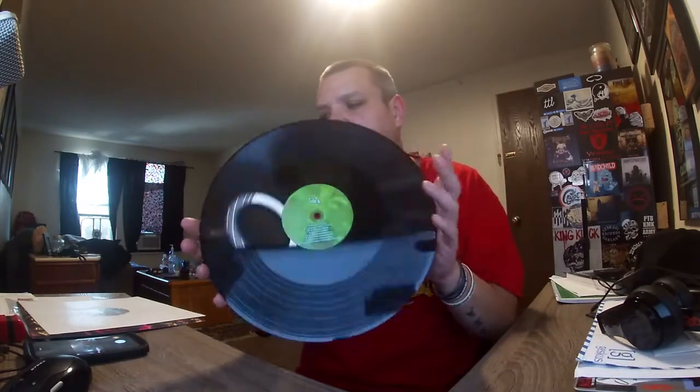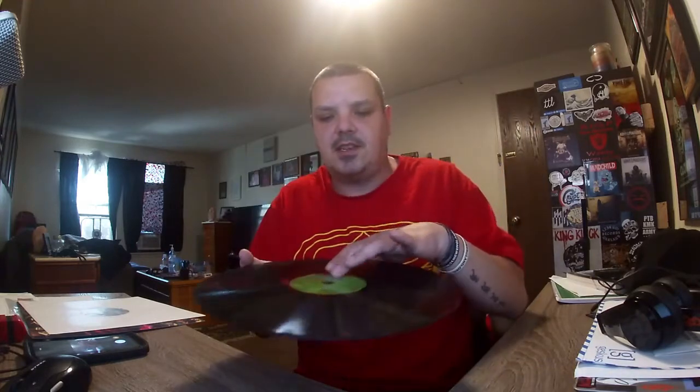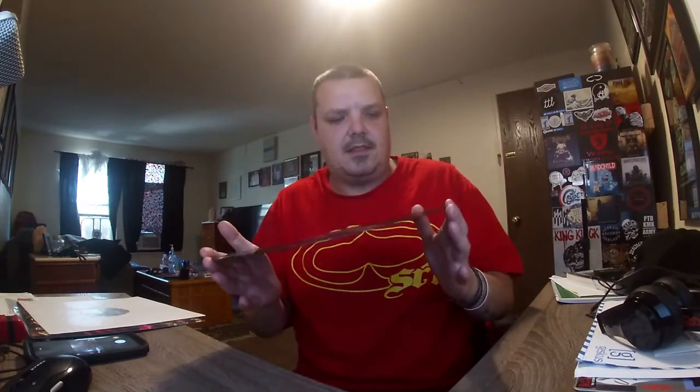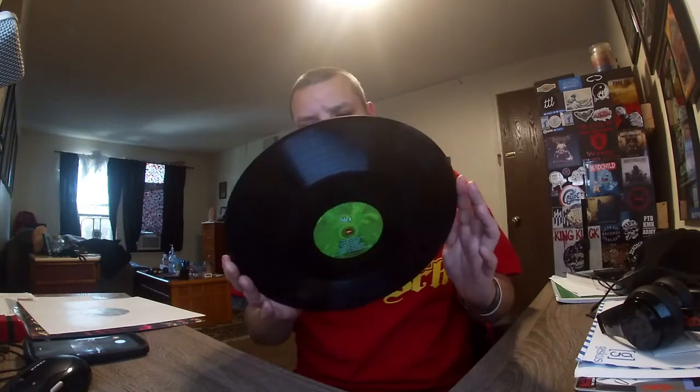Totally worth it in my opinion. One other cool thing — if you look at the edges here, they're not like a regular record. It's actually a flat surface, and on this part you can see all the dead wax. There is no spiral that goes to the end where the stamper is. This is like 180 gram, 200 gram, something like that.